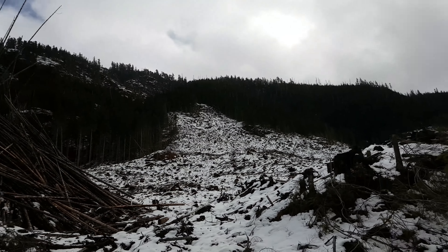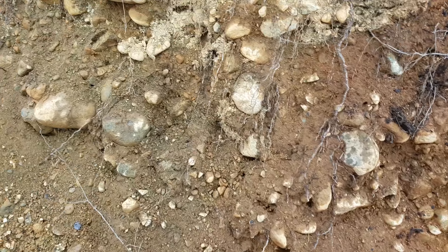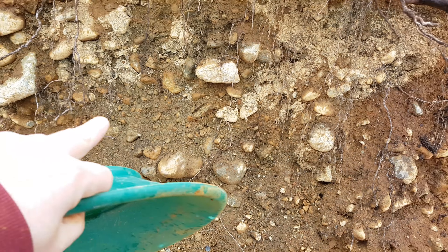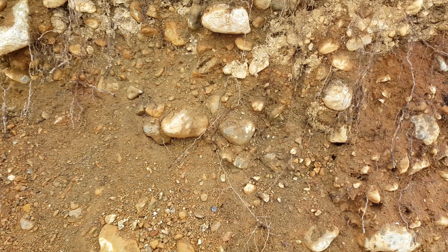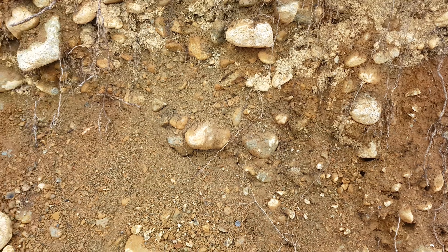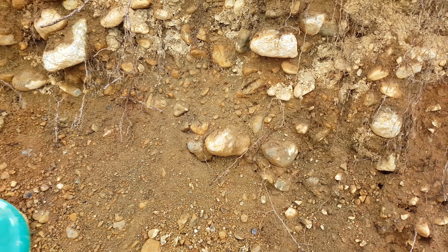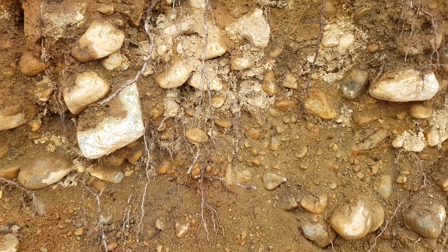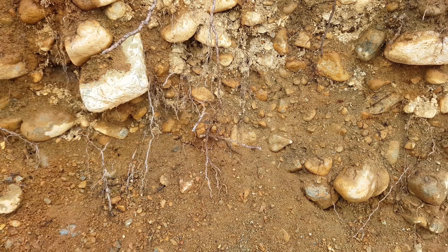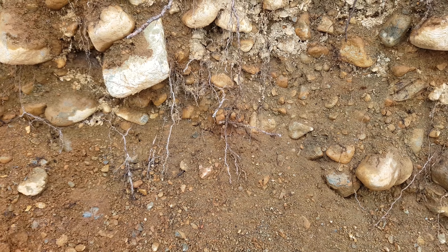Alright, on to the next site. We're going to take some of this material off here. You can see there's lots of nice gravel in there. We're right near an old creek — this is part of what a logging company exposed when building their road over top of the creek, so we're going to see if there's anything in between these gravels.